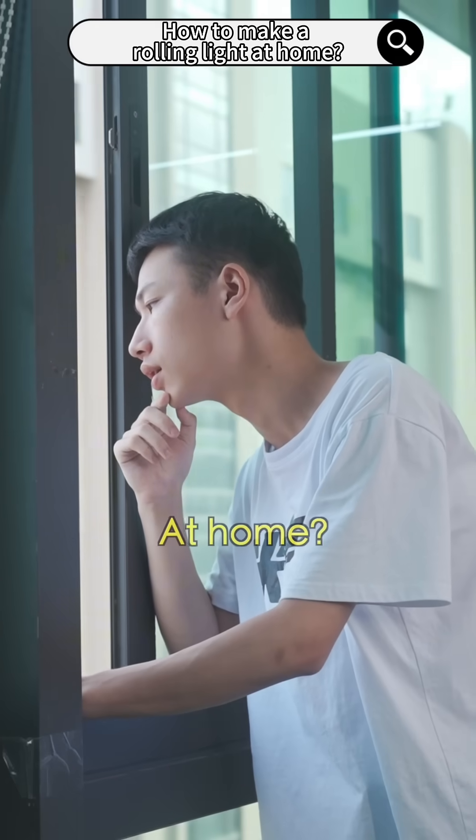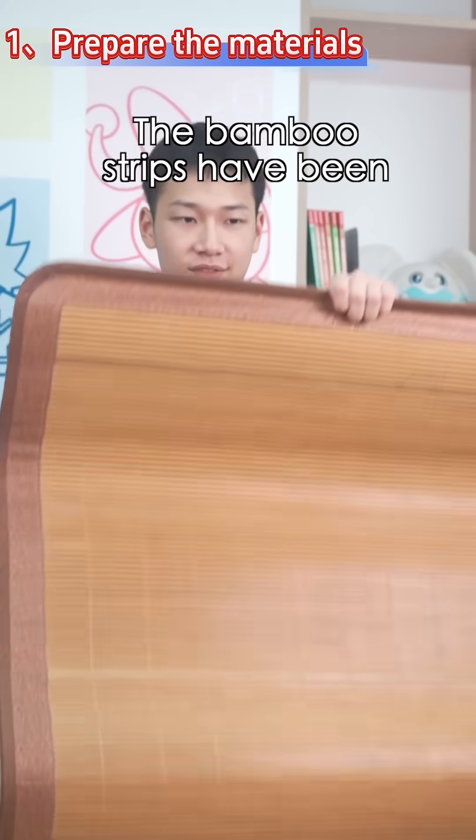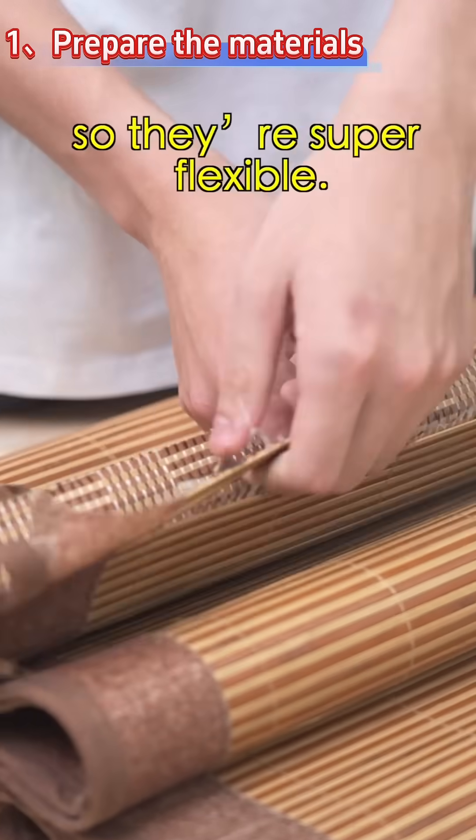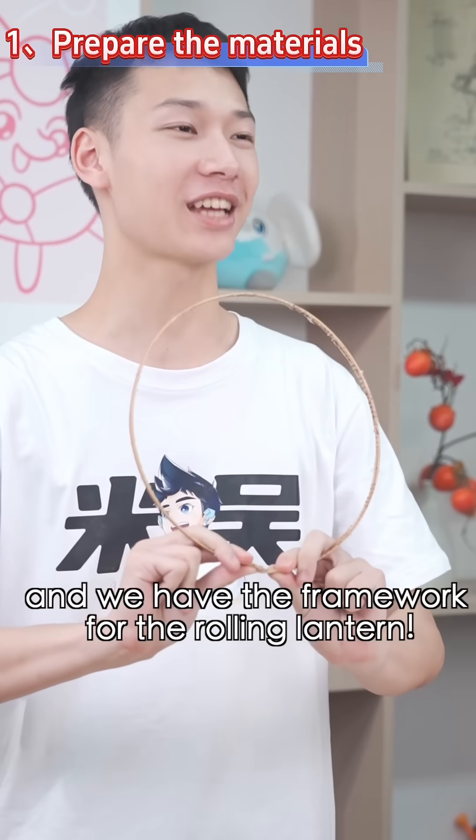At home? I've got a better idea. My dad bought this bamboo mat last year. The bamboo strips in it have been soaked in steam, so they're super flexible. Look, just bend it slightly, and we have the framework for the rolling lantern.